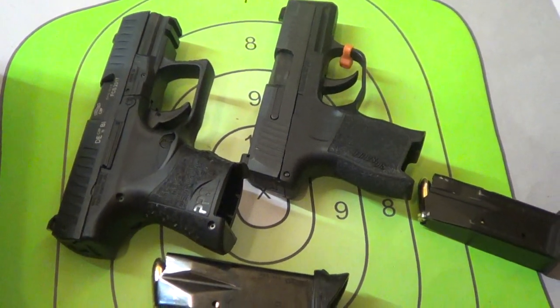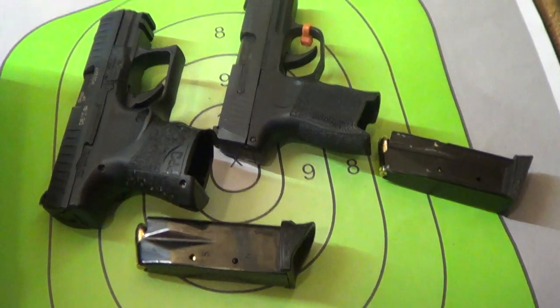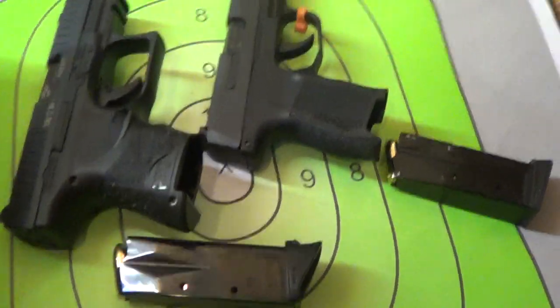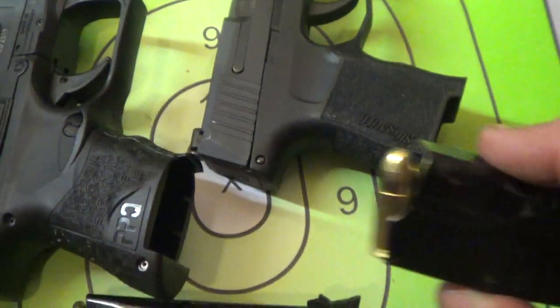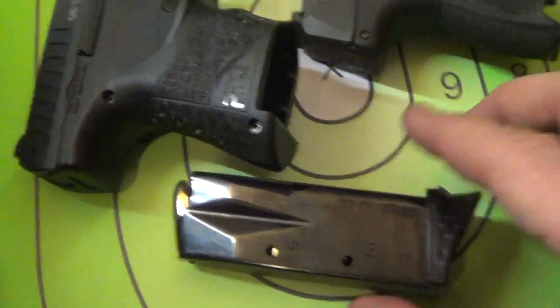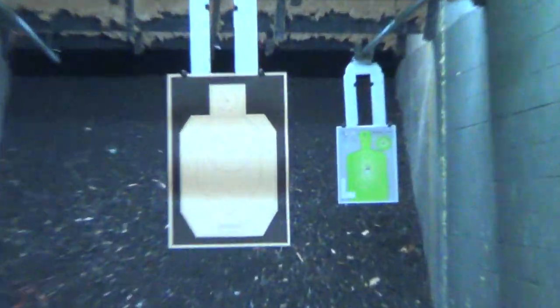P365 versus Walther PPQ SC quick part two. Check out my comparison video, but I didn't do any extended range — anything past seven yards. So I'm going to use the pinky extender magazines because that's really the only way I shoot well with them, and I'm going to use the hottest stuff because I think it's a little more accurate — the 115 SMB.